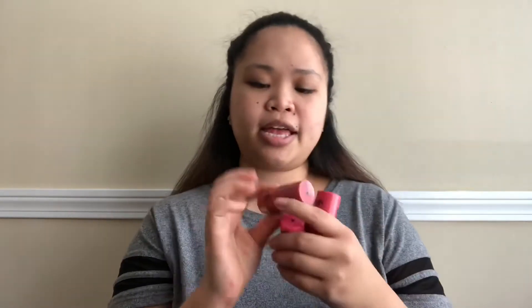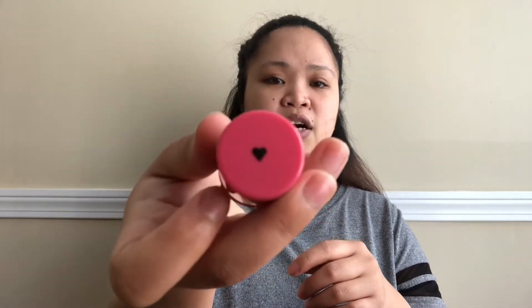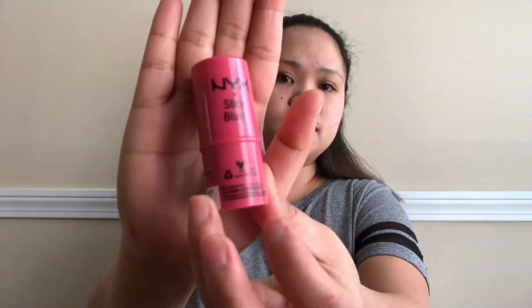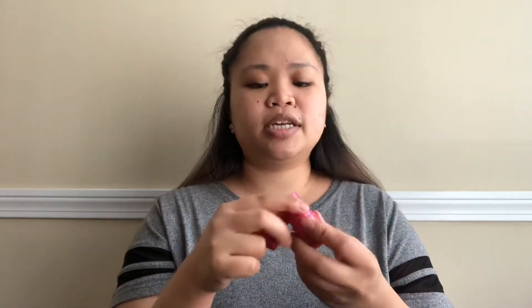Next we're going to get our blush. I have three blushes here: I have the shade Tulip, Magnolia, and Tea Rose. Today we're going to use Tulip. It's cute — it has a heart shape in it. This is how it looks, and we're just going to apply it right here.